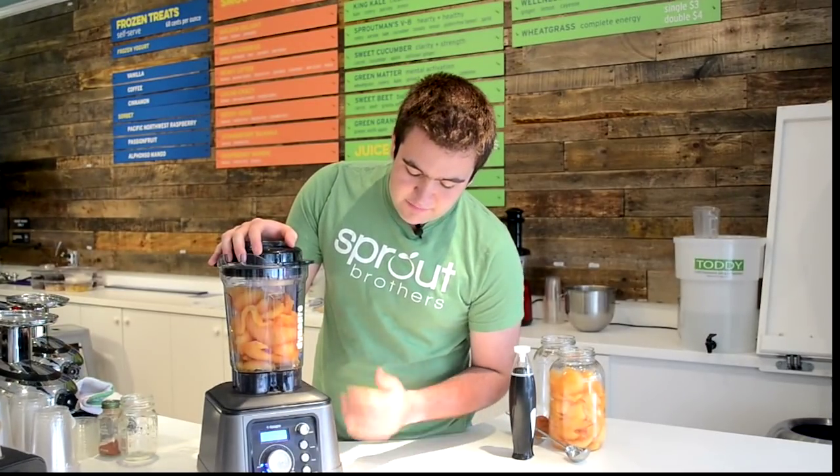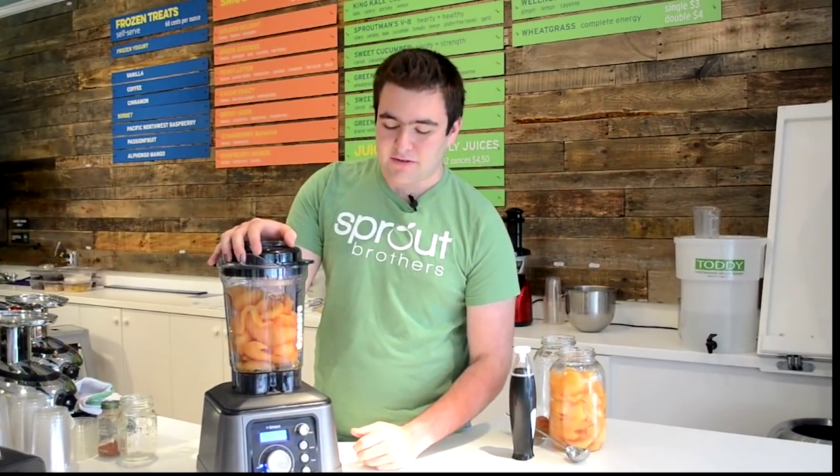There are multiple modes in this blender — blend, pulse, combo, or manual. I like to use manual and keep it as low as possible, especially if I'm not blending under vacuum, because I don't want the oil to spin so fast that it increases the oxidation of the food.